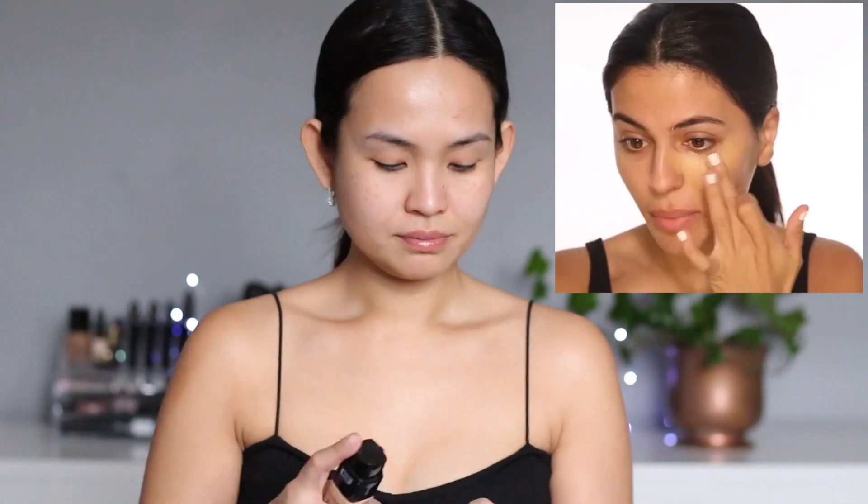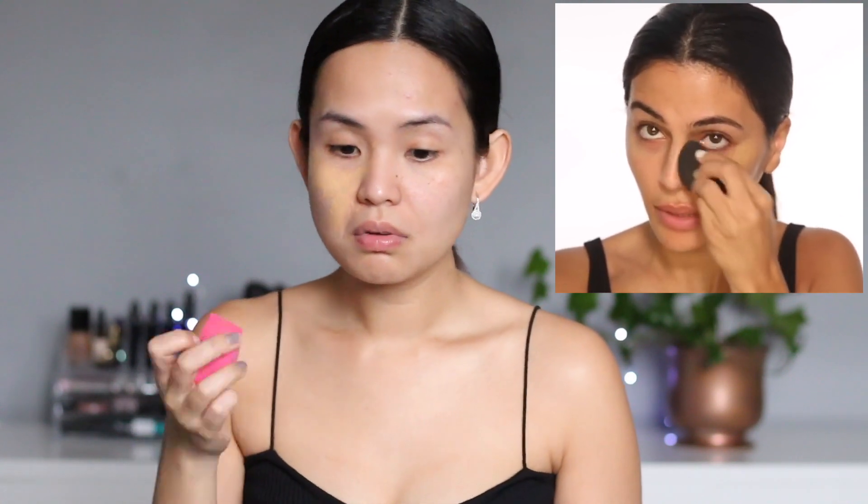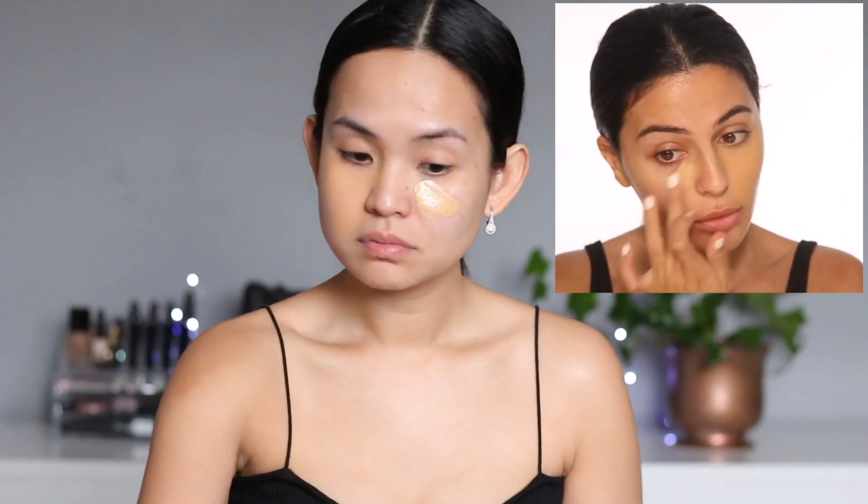Her foundation is brand new — a really full coverage foundation. I tried to find the Urban Decay sample but I can't find it. So I'll be using the new L'Oreal 24-hour fresh wear in the Infallible line. A lot of YouTubers are raving about it and they're even comparing it to Marc Jacobs. I'm applying it under my eyes and blending with a damp beauty blender. You guys can see how full coverage it is — I probably won't even use concealer for this look. It dries nice and matte too.